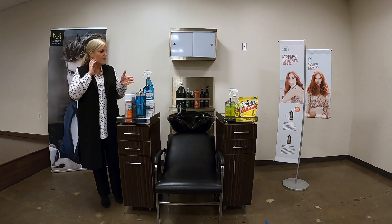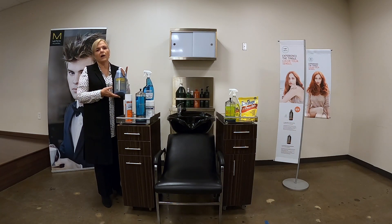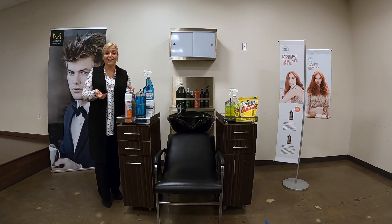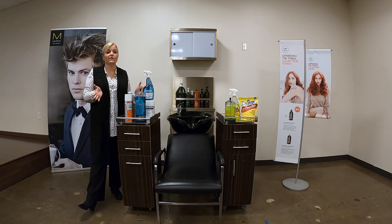Once we have cleaned something, we're going to move over to the disinfecting line. These are all disinfectants. The one you probably most commonly see is this half-gallon size of Barbicide — it does come in other sizes. This is an EPA-registered bactericidal, virucidal, and fungicidal disinfectant. It's approved for use in every single state.